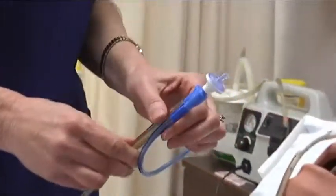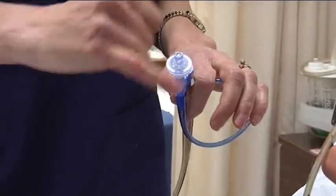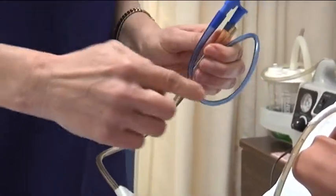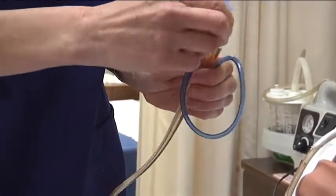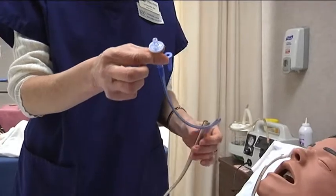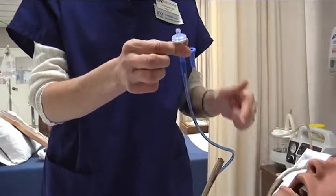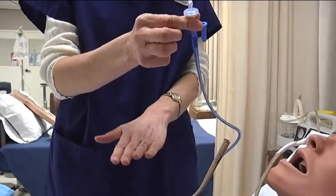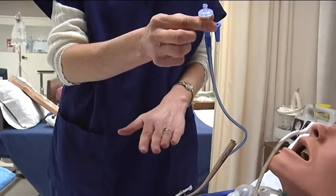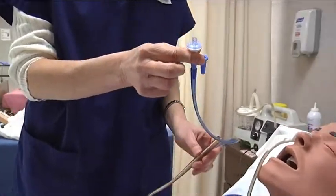The first thing I want to talk about is this anti-reflux valve. The anti-reflux valve goes on the Salem sump part, which is the blue tube. This is the Salem sump — the part of the blue tube that makes this NG a Salem sump tube. It allows air to go in so that the NG tube is not allowed to suck up against the stomach wall, to decrease any chance of breakdown in the stomach.